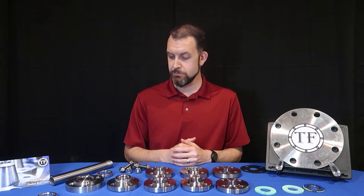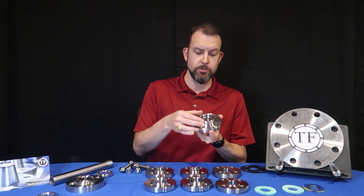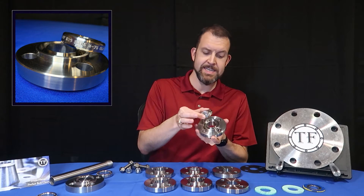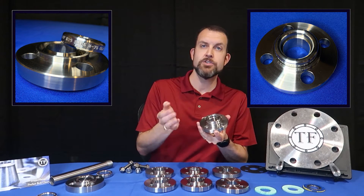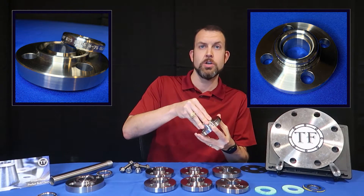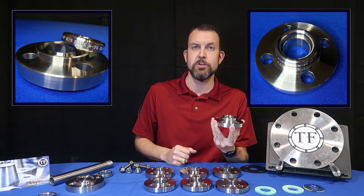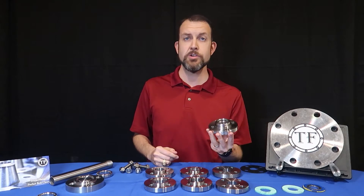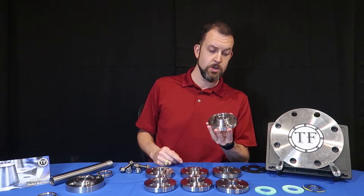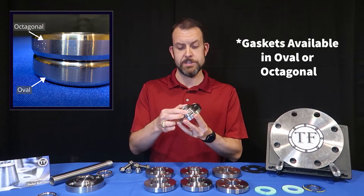There's also the ring type joint, or RTJ, that is used when a metal-to-metal seal is required or desirable. The metal ring gasket sits inside the groove of each face, and as the flanges are bolted together the ring is crushed and deformed into the flange groove, creating a strong metal-to-metal seal. These are useful in high temperature and high pressure applications, but also available in all pressure classes, like this 150 pound that takes an R15 gasket.